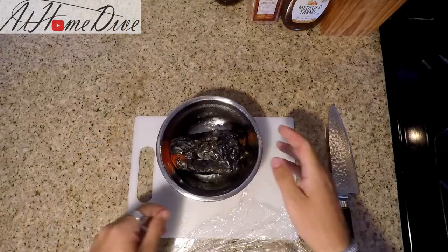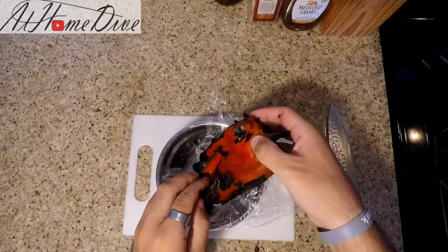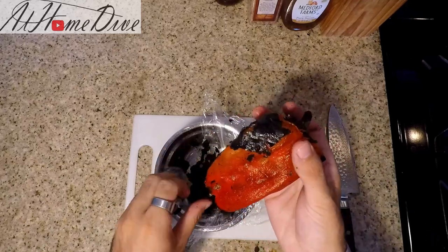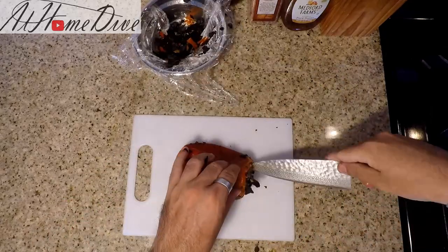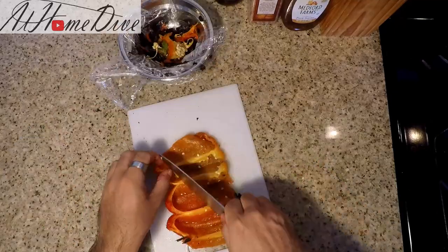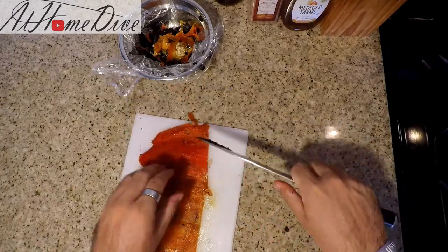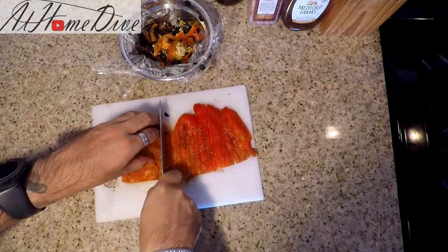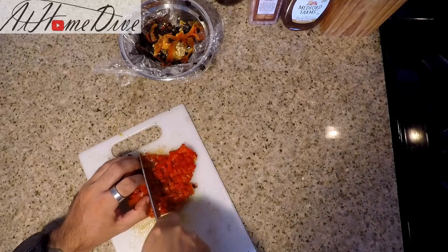It's been about 10 minutes now and our pepper has gotten quite a bit smaller. You can actually see that the steam has allowed it to start collapsing a little bit. What we're going to do is just peel the pepper and remove the seeds and the charred skin. Then we're going to chop it up into small squares — it doesn't have to be that nice or neat or perfect. You just want to make sure that you can get them nice and spread out throughout the cheese.